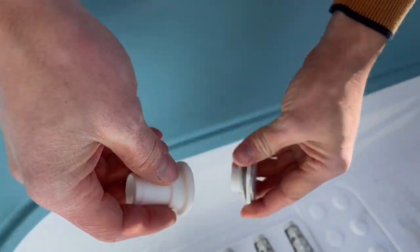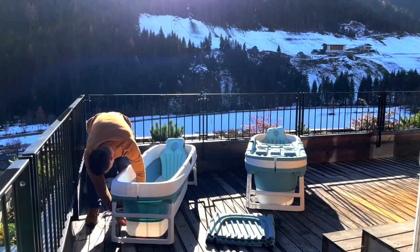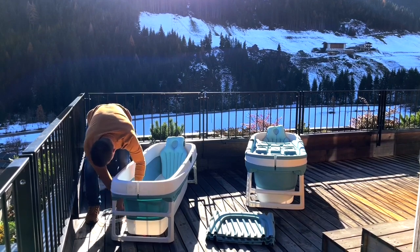Look here — the lateral water outlet is screwed. Many believe it's a buckle, but you need to screw the cap tightly. Then it also stays tight.